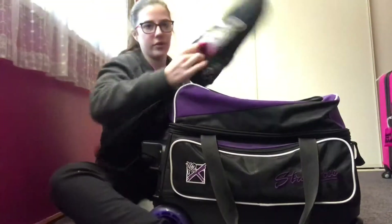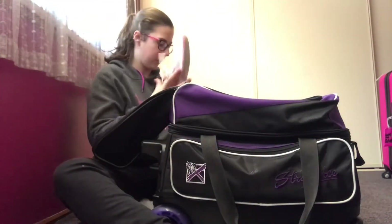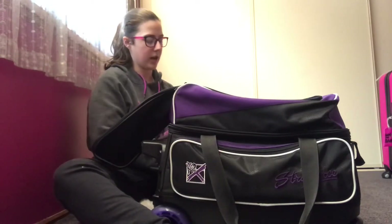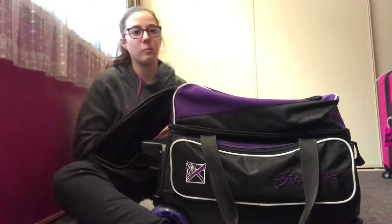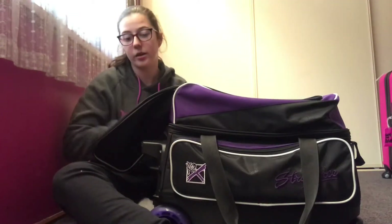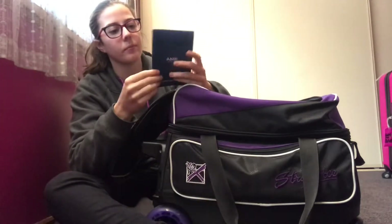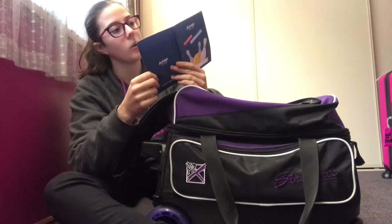I've had these shoes since 2014 when I represented Victoria for ten pin bowling. Yes, I represented Victoria for both ten pin bowling and swimming, and now I'm representing Australia for swimming — I'm so excited about that!